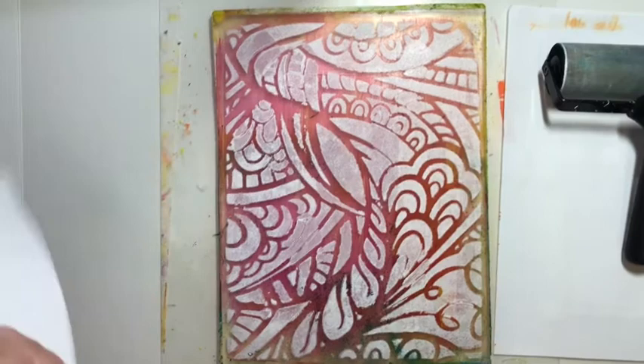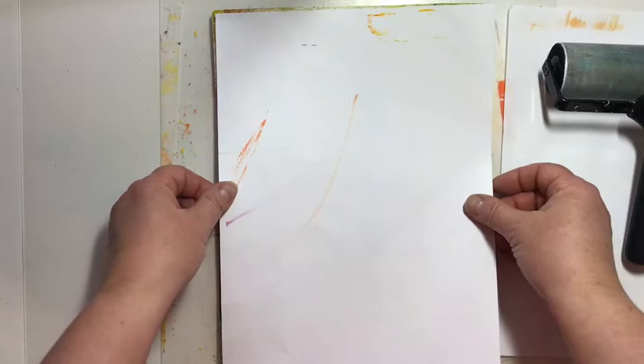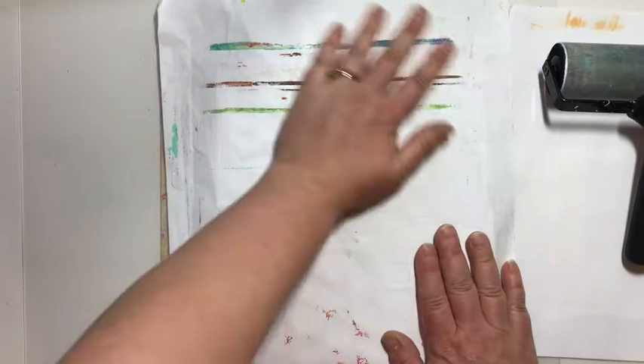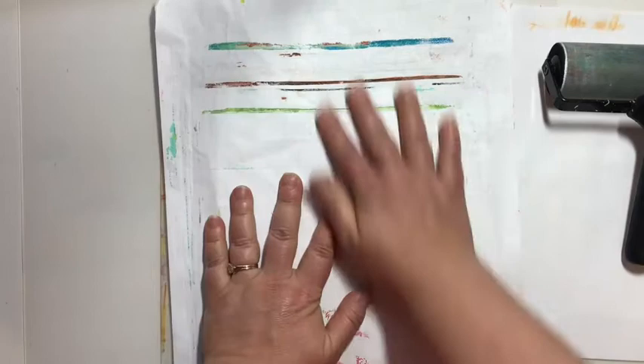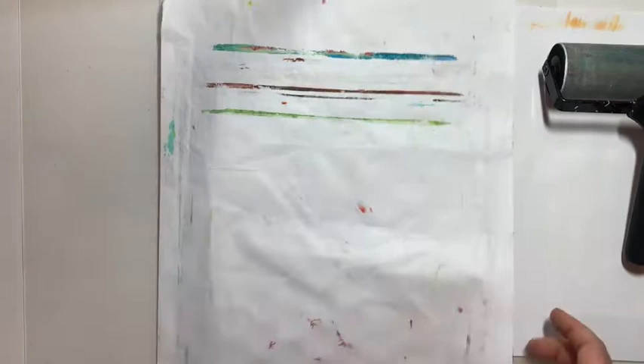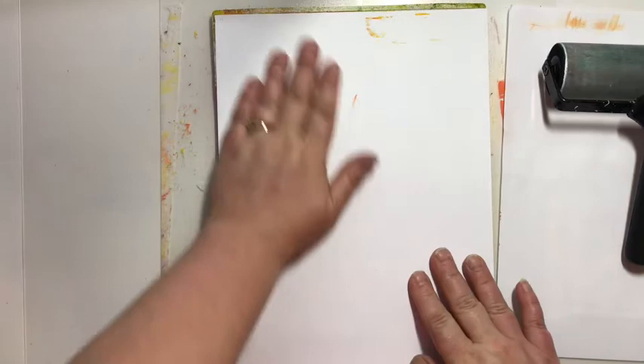I've got a scratch paper to clean it off. I'm going to remove the stencil into a pan of water. Take my print that I don't necessarily love, and lay that down onto that now wet paint. You can see I've got little edges where my 8½ x 11 gel press sticks out. I'm just going to use a scratch paper to press down. I really want that dried paint to come up, so I'm really going to make sure I've got good contact between my paper and my wet paint, pressing down really good.